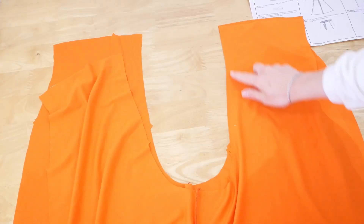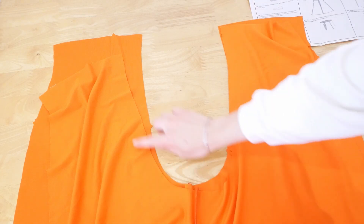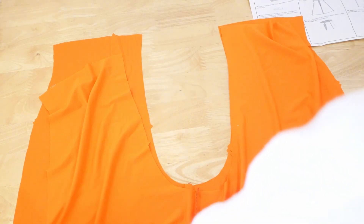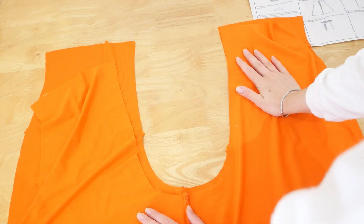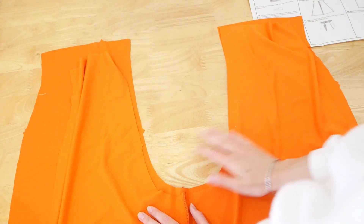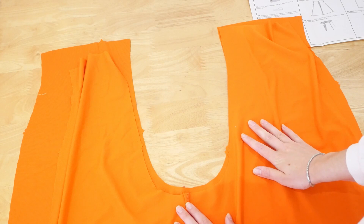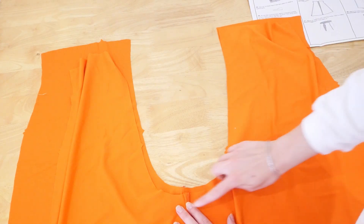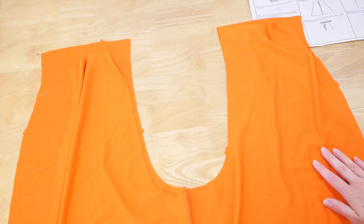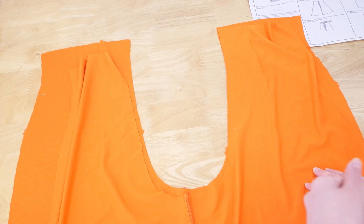Next we're doing pretty much the same thing but to the crotch seam — just stitching around there, then overlocking. Once done we'll do the same to the side seams. Normally you would stop at around the large circle point for the zip opening, but because I'm not doing the zip I can sew the entire thing up and press that to the side. I'll then do the exact same thing to the side seams of the trousers.